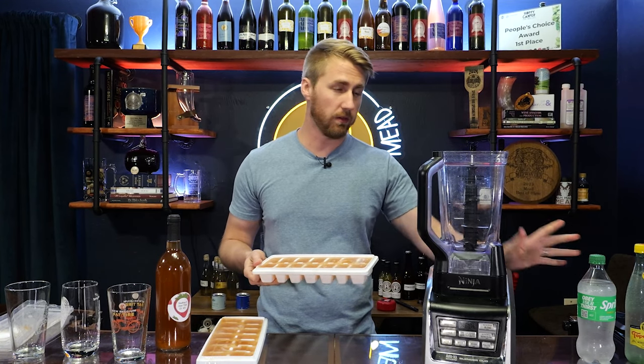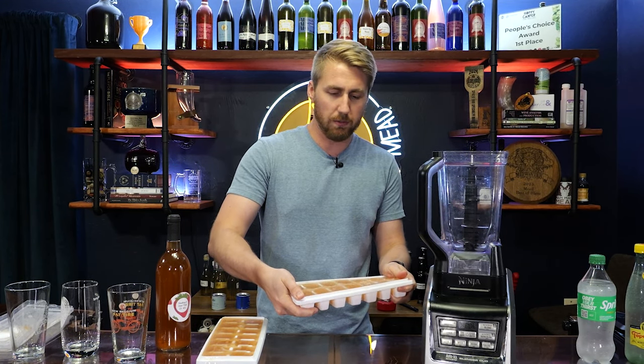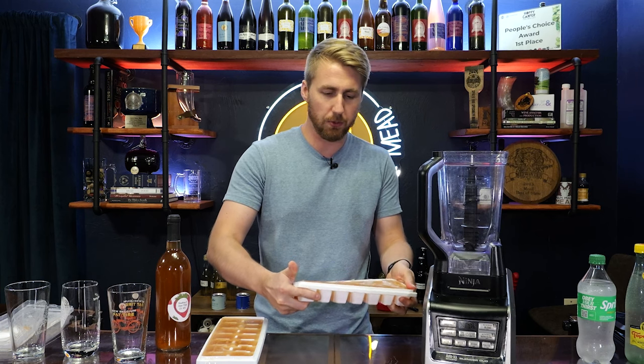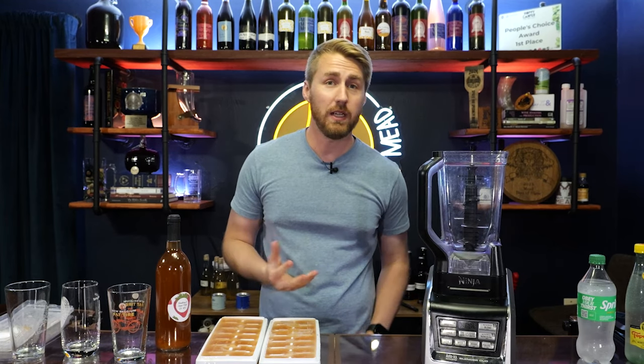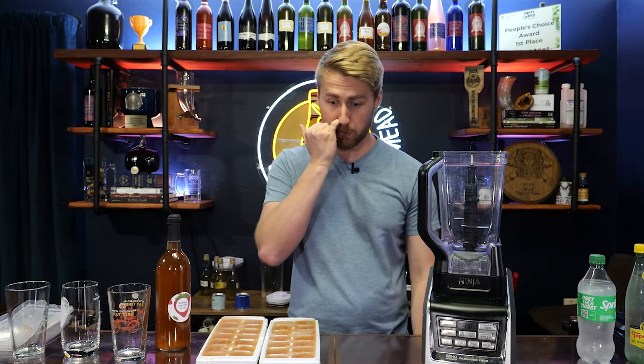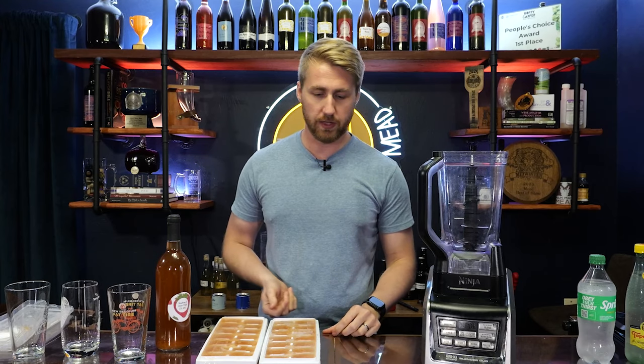My idea is, if you were going to the pool, what could you do to have something that's really nice and cold? You could of course just make a carbonated, light poolside mead — a summertime mead that's going to be crushable and great. But I wanted to do something different.